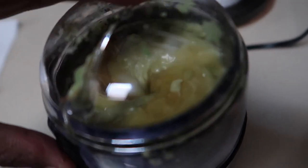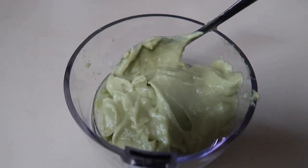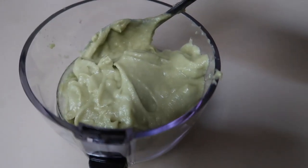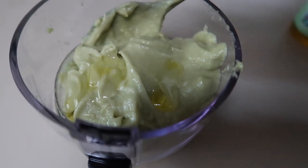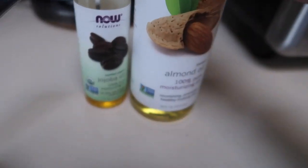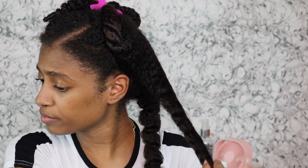Avocado is a fruit that is just packed with so many vitamins. Starting off, it nourishes your hair and is supposed to strengthen it — for example, if you have a lot of breakage or shedding, it's supposed to help with that. It's also supposed to help repair damaged hair and moisturize, which is mainly why I did it. A lot of people use it to deep condition to get their hair to clump together. It's also supposed to revitalize your hair, make it look shinier and healthier overall.